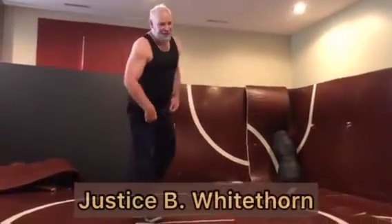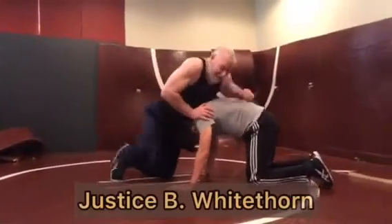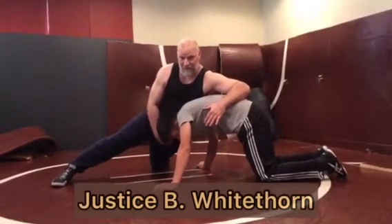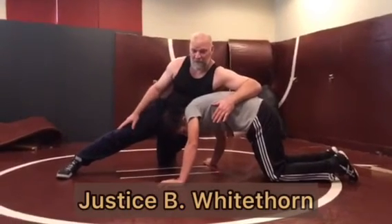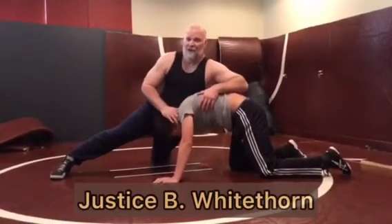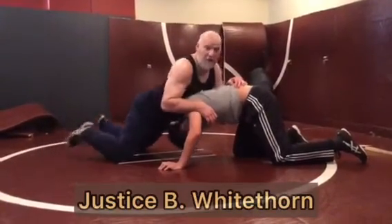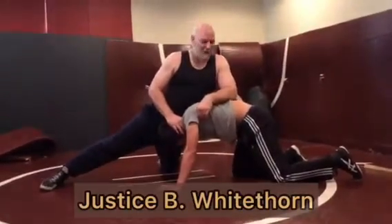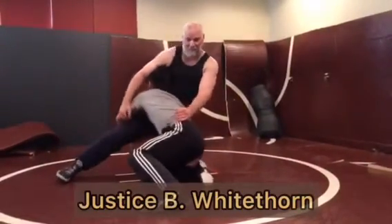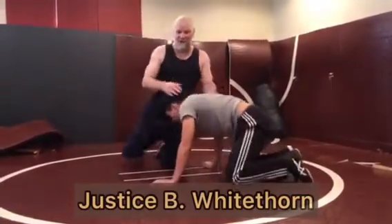A lot of teams practice block outs instead of sprawls but call them sprawls, so nobody knows how to actually sprawl. If I do a block out and throw this hip down, this hip is up because I fed him this leg to get my leg away from him. But if he has his hand on my inside leg, I can't stay here — I have to go to a sprawl. If I stay in the block out, he's going to knee slide with his inside leg, get his head up, and dump me to my back.